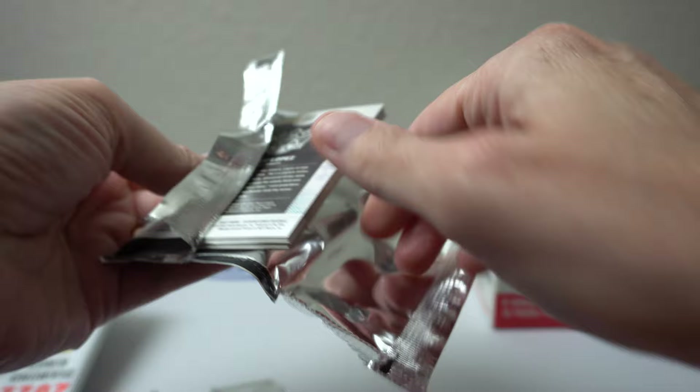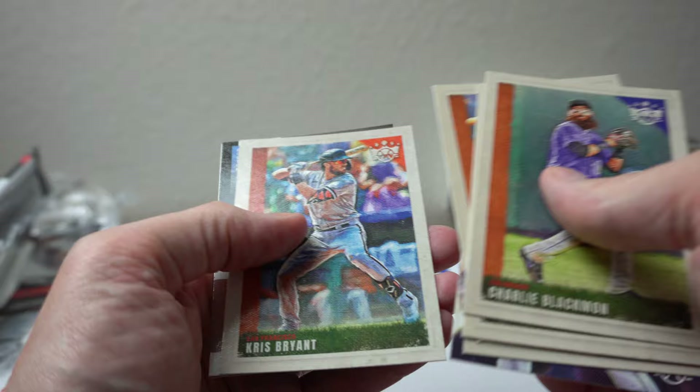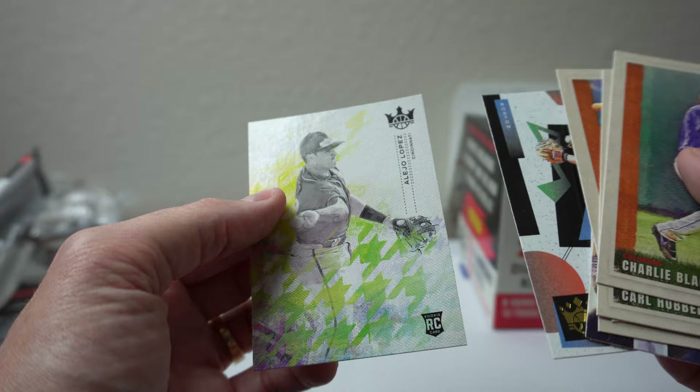Charlie Blackman, Carl Hubbell, Boba Shett, Central Page, Cormac, Chris Bryant, Xander Bogarts, Maestros, and Alejo Lopez.